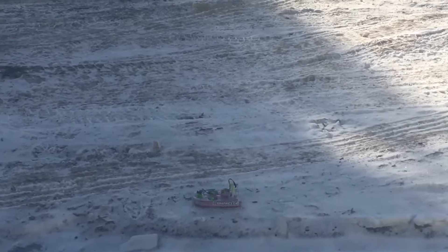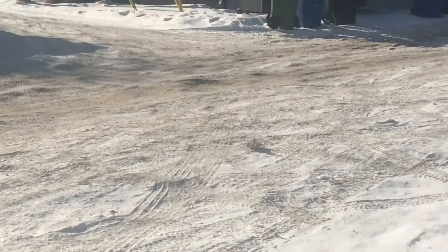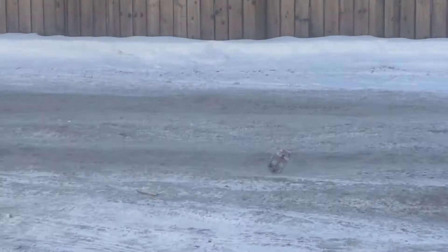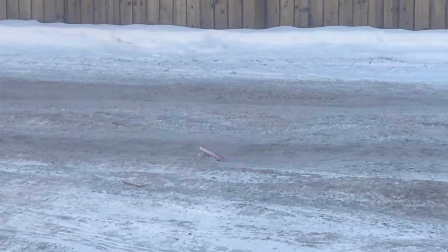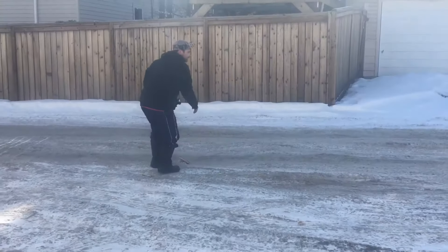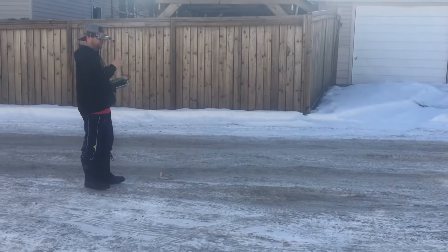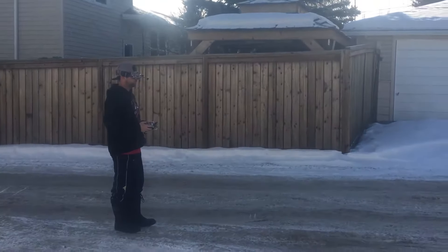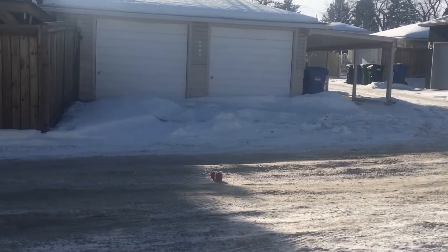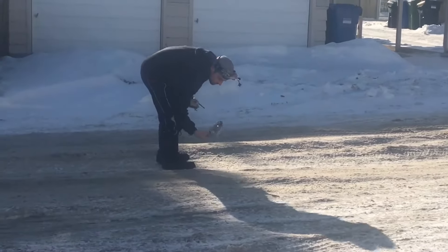Nice! Yeah, and the ice rink, eh? I'll try it on that snow over there. It might stick a little bit.